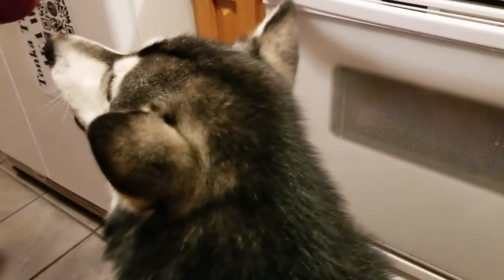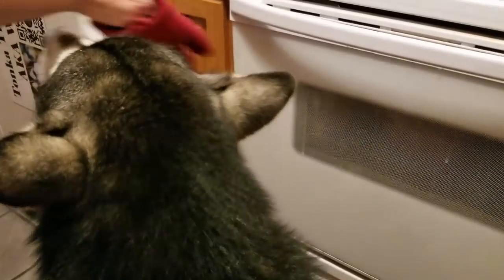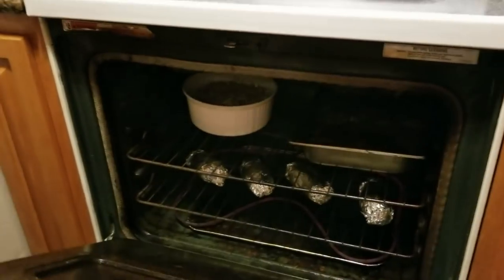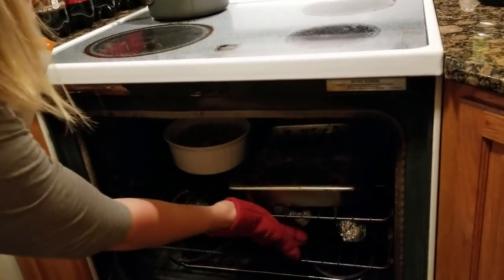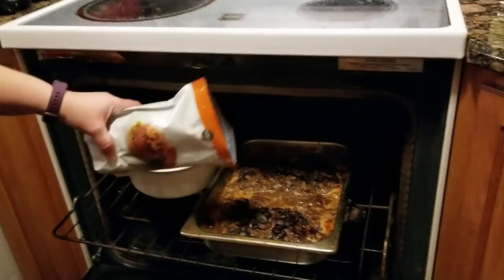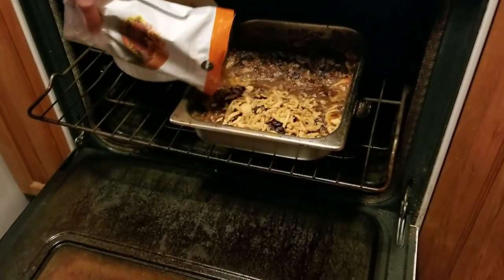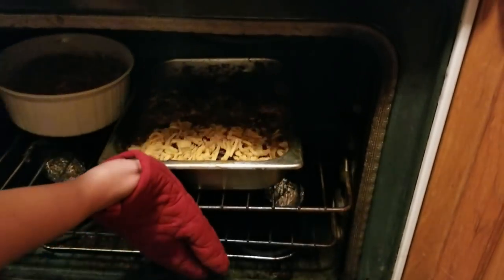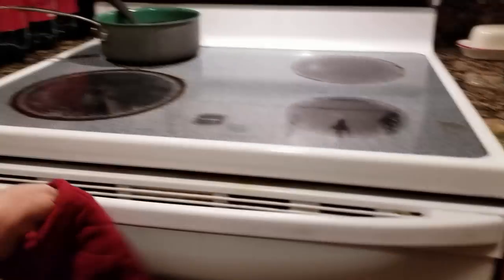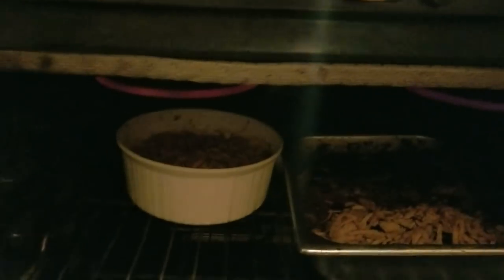Now we're going to put our other secret weapon onto our meatloaf. We're only going to put the French fried onions on half because Robert doesn't like them. These are so good on a meatloaf with mushrooms. The secret weapon to brown the onions is to hit broil.